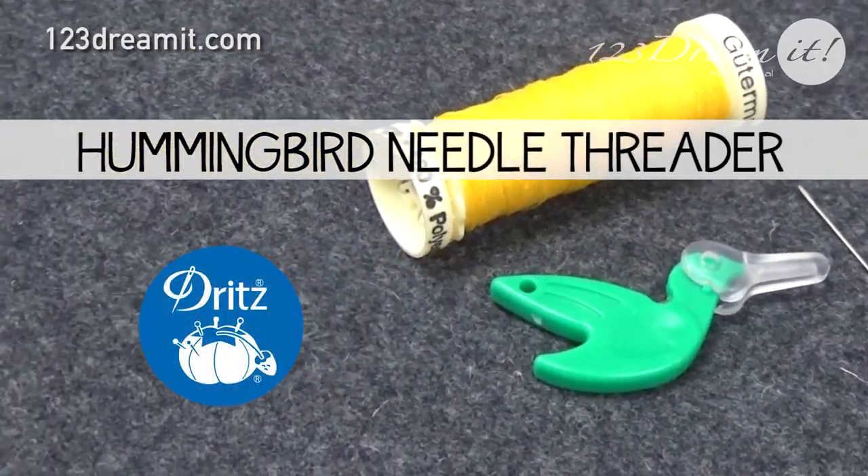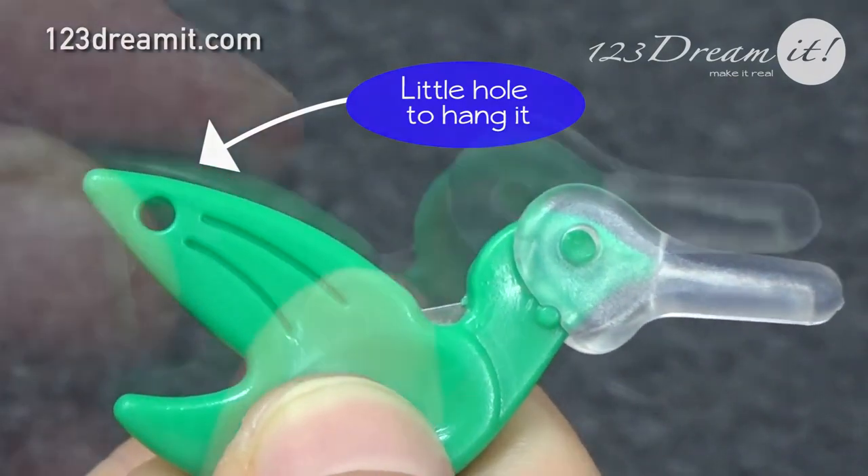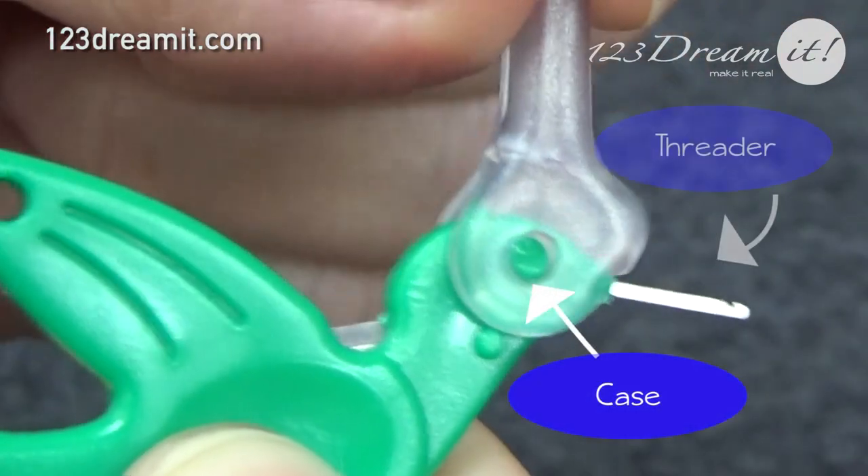It's a green hummingbird from Dritt's brand. Because it is so tiny, it has a little hole to hang it so you don't misplace it. It also has a little cutter to cut the thread and a little case to protect the needle threader.